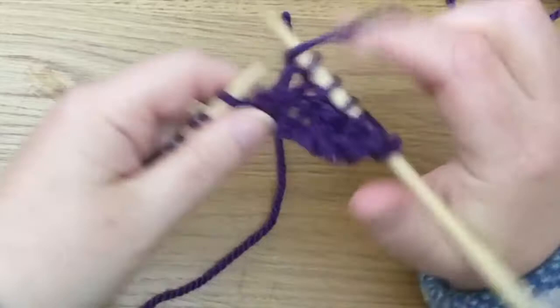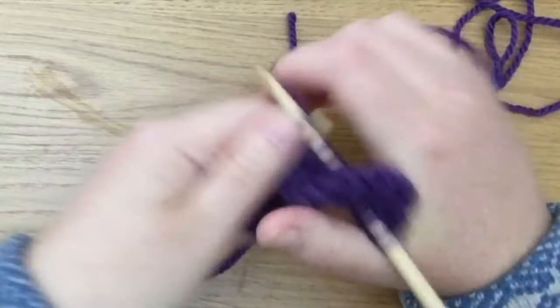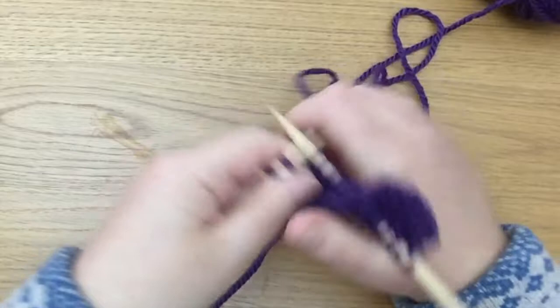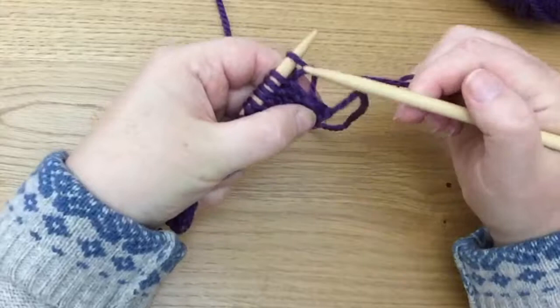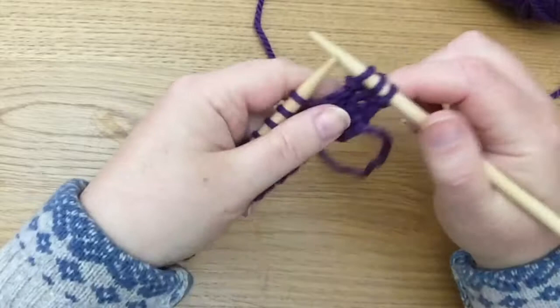And this is double moss stitch. I'm going to do a row that starts with a purl stitch, and then a second row that also starts with a purl stitch. With an even number of stitches that means I'm absolutely going to continue so that these first few stitches — and all the way along the row — are basically copying what I did on the previous row.